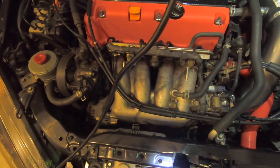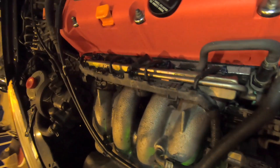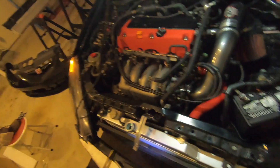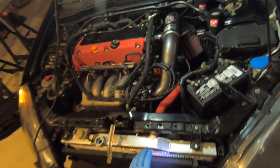Alright guys, everything is working fine. Fans are kicking in — it's like the 5th or 6th time the fans have started cycling. Just topped it up a little bit, going to slap the bumper back on, and that should be it. It's working fine.